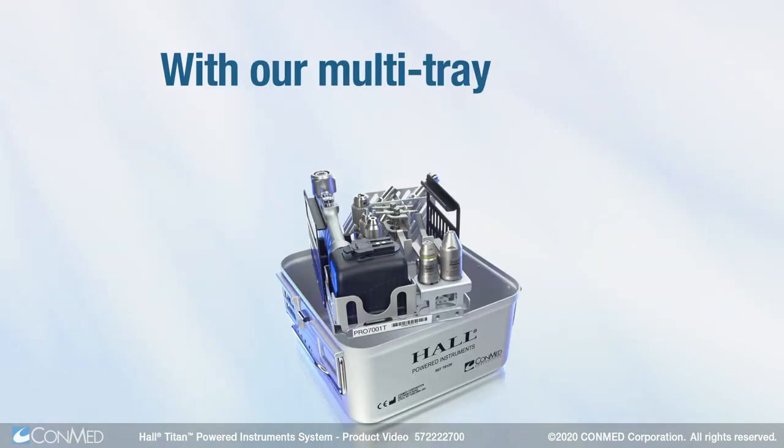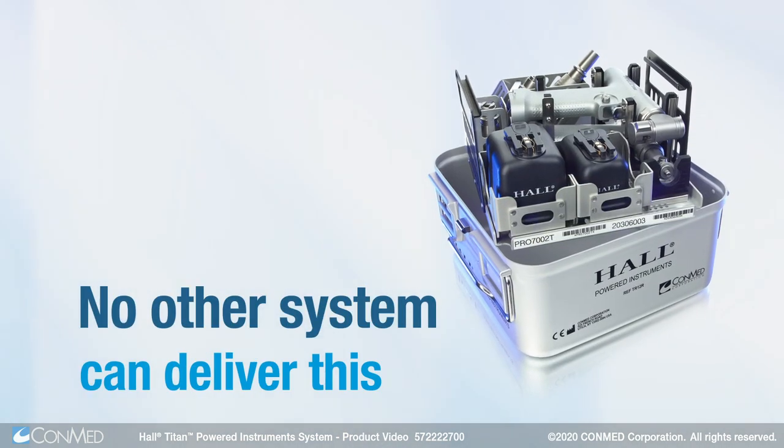With our multi-tray system, sterilize only what you use. No other system can deliver this.